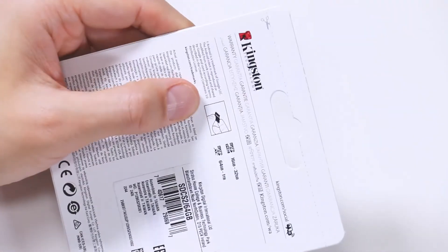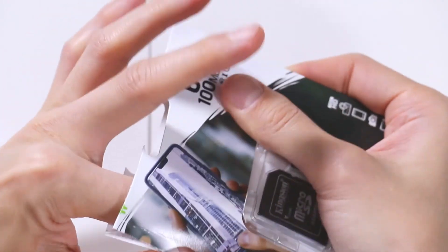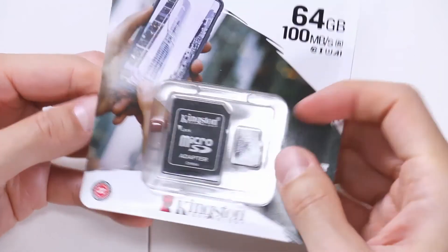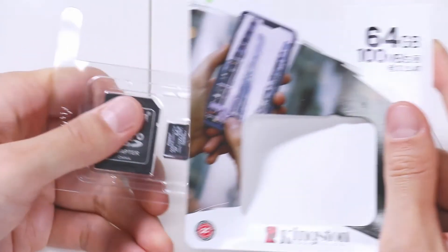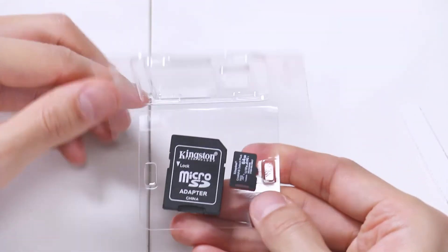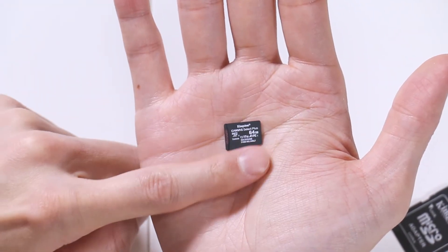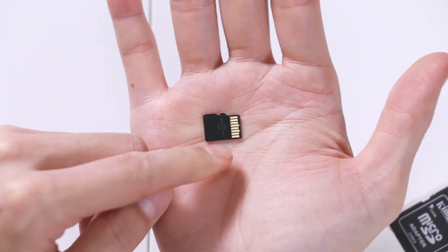Let's open this up — same paper packaging with just a little plastic to keep the card secure and visible before purchase. Remove the plastic, open from the bottom. This is the size of the microSD card — about the size of a fingernail. On the other side you can see the pins.